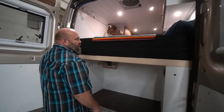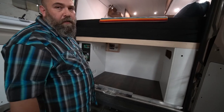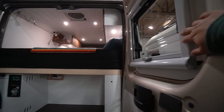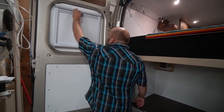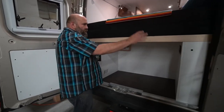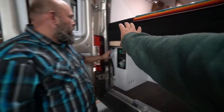We always put three switches in — one behind the driver, one on the side door, and one in the back — so you have three points of access to turn on the house lights. And these are the Arctic Tern windows we installed in the rear doors, matching the ones that were already in the van. Super nice.